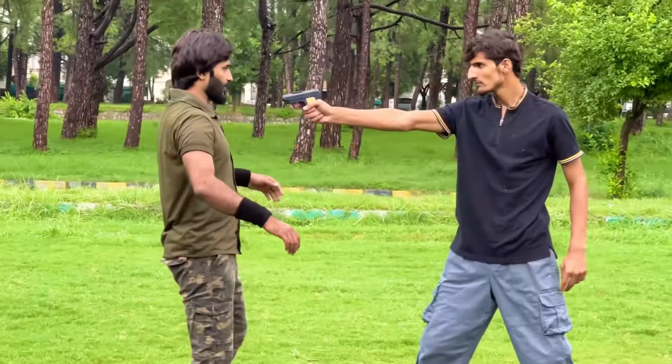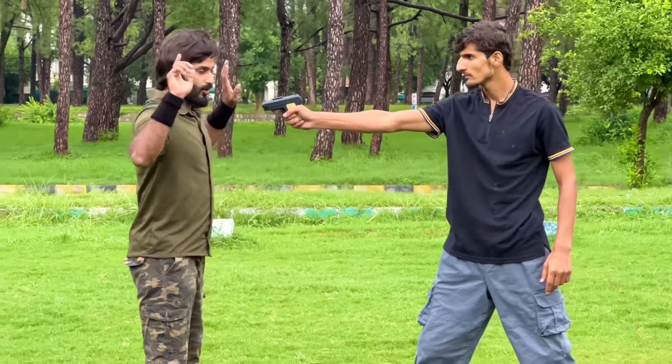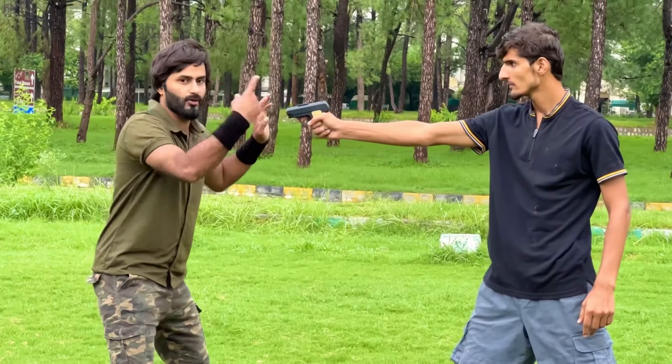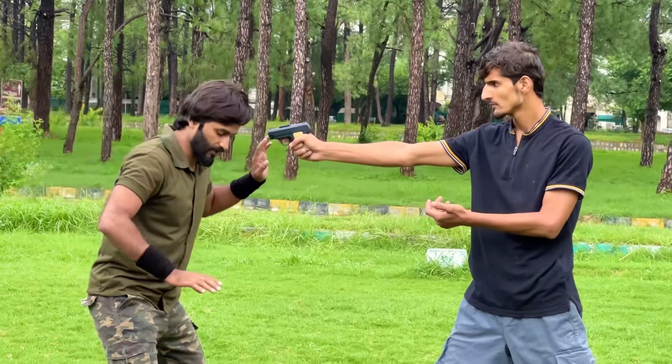If someone turns you from behind and puts a pistol in front of you, here is how to defend yourself. Step number one: keep your hands up in this position. Show him that you are scared and that you will do what he is telling you — and at the same time, you will execute the technique.